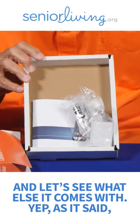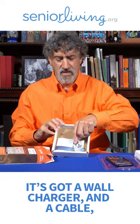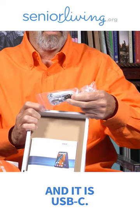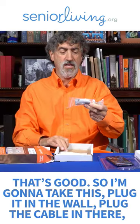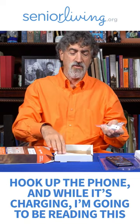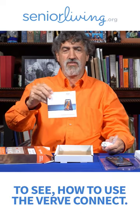And let's see what else it comes with. As it said, it's got a wall charger and a cable, and it is USB-C. That's good. So I'm going to take this, plug it in the wall, plug the cable in there, hook up the phone, and while it's charging, I'm going to be reading this to see how to use the Verb Connect.